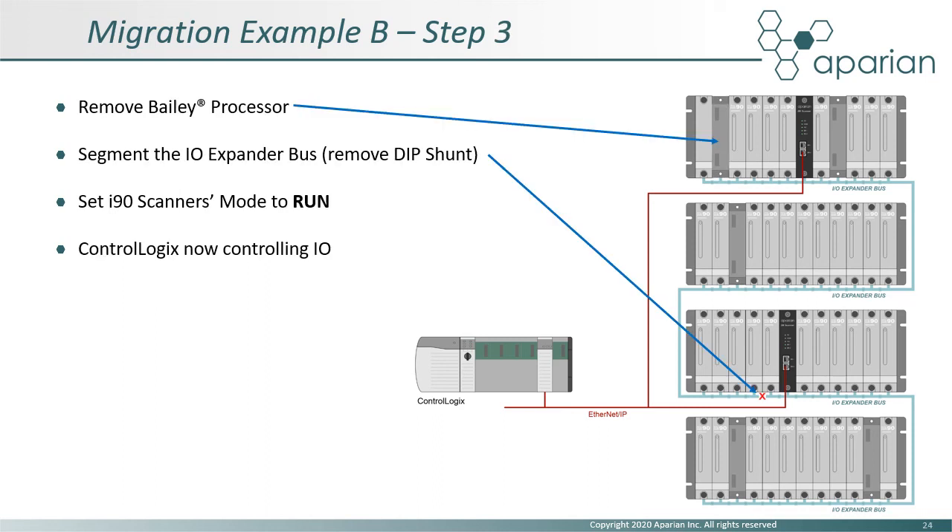Again, as before, the Bailey CPU is removed. This time, however, before the i90 scanners are placed in run mode, the IO expander bus must be segmented. This involves removing the backplane DIP shunt at the required position to create two separate IO expander bus segments. ControlLogix is now controlling the application via the two i90 scanners.